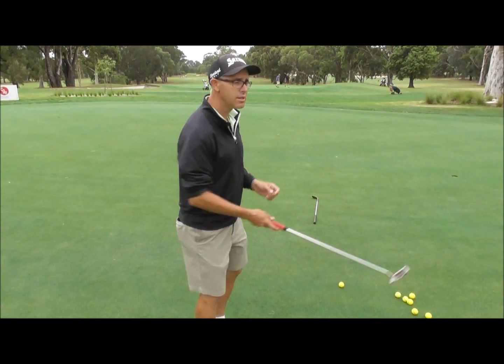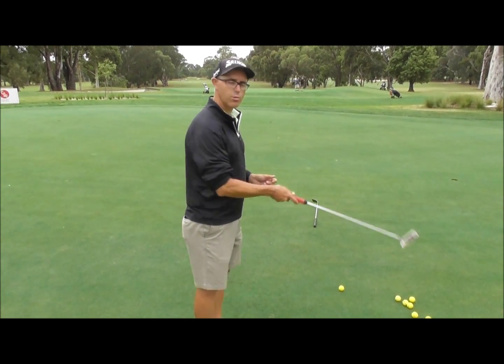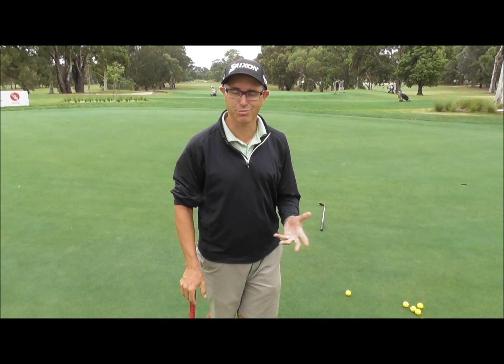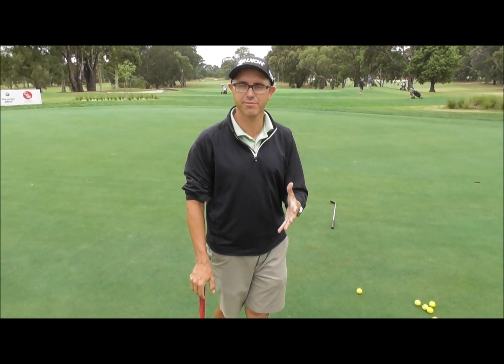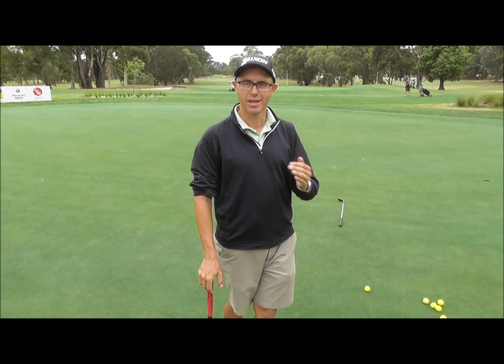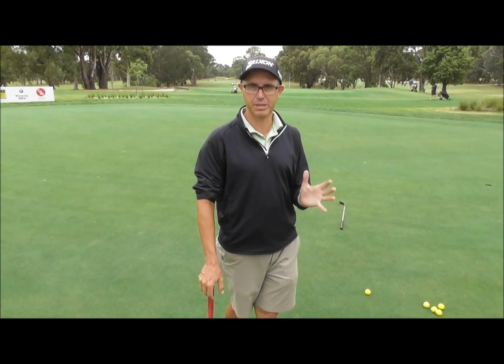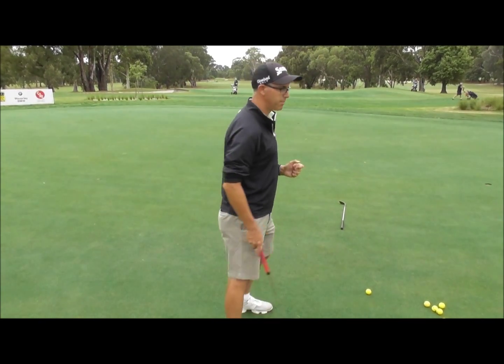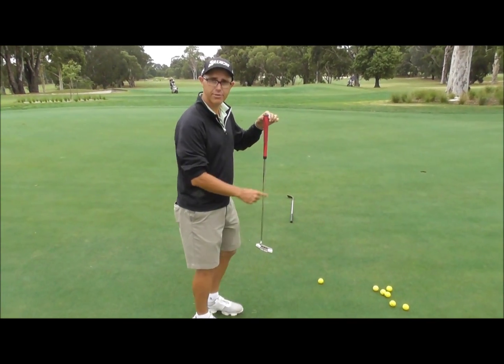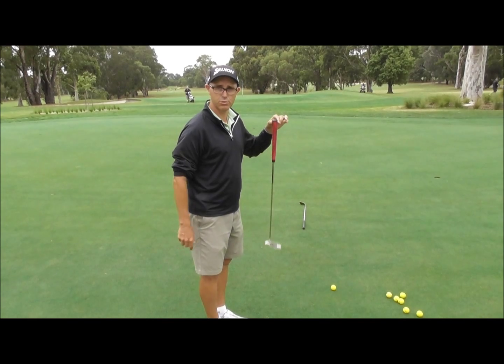With a putting stroke it is a slight circular arc. However, we do want to try and make it as straight as possible because we don't actually move between our feet with putting. From a putting point of view, the more vertical we have the shaft, the straighter the putter head will swing.